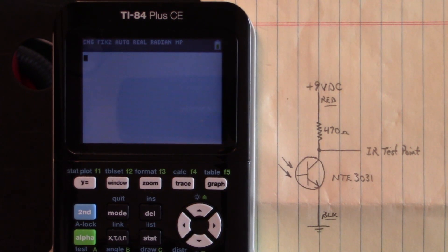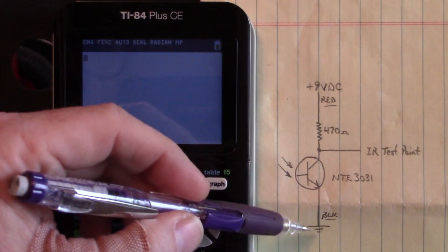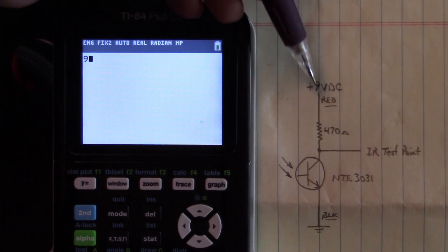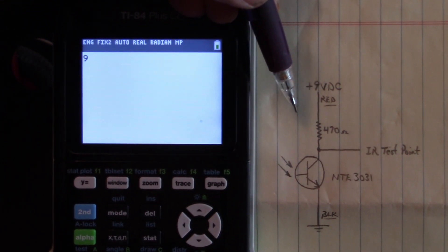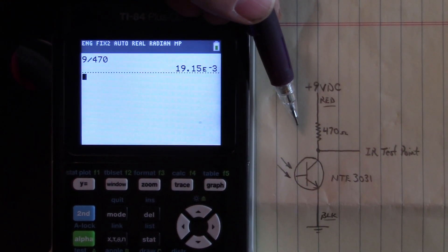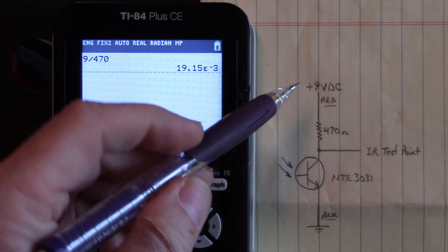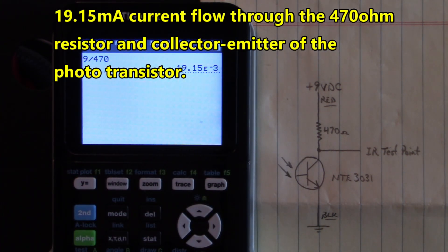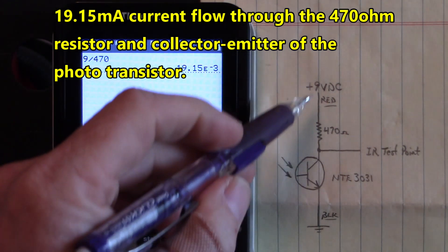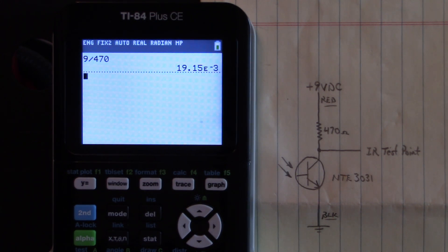With Ohm's law — voltage divided by resistance equals current — let's pull up our calculator. We're going to go 9 volts divided by 470 ohms equals 19.15 milliamps. We have 19.15 milliamps flowing through this circuit, and that is well below the maximum current rating for this device of 40 milliamps. We're safe — we're not going to burn up that device.